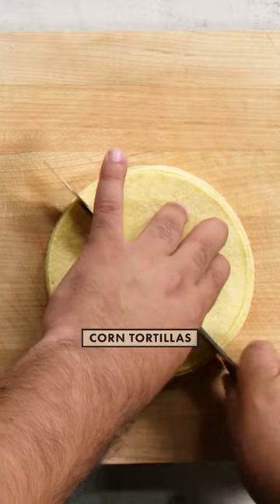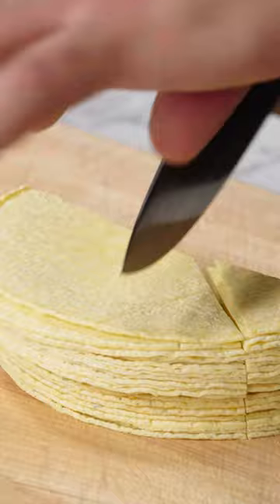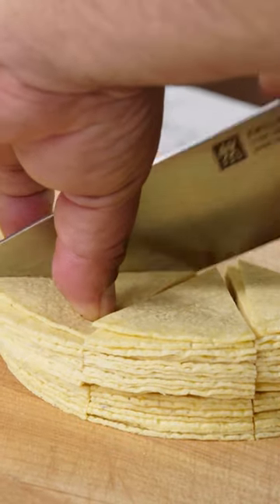So we're gonna cut them in half, half a moon, and then we're gonna cut this in four. So it will be one, two, three.